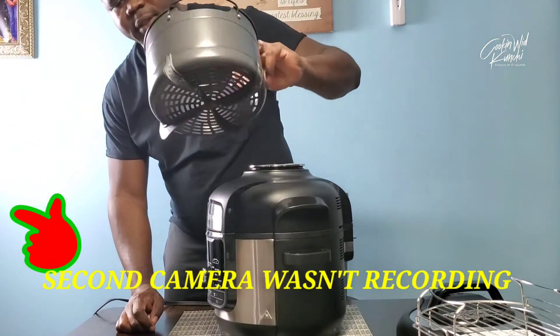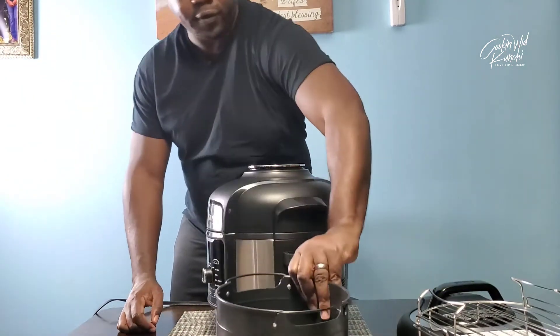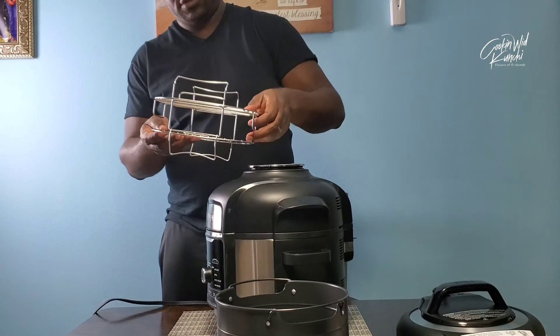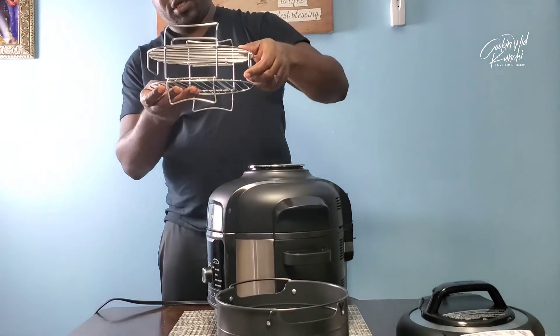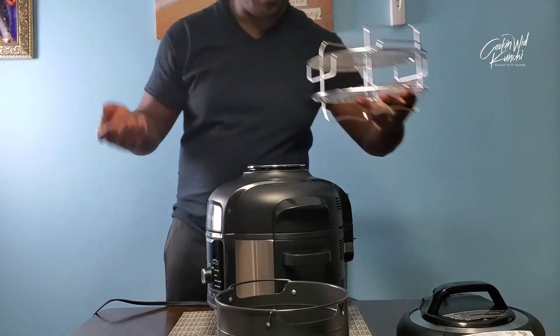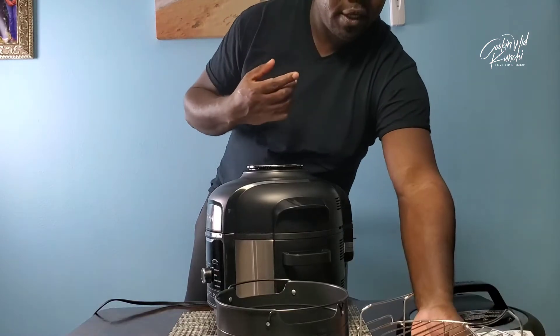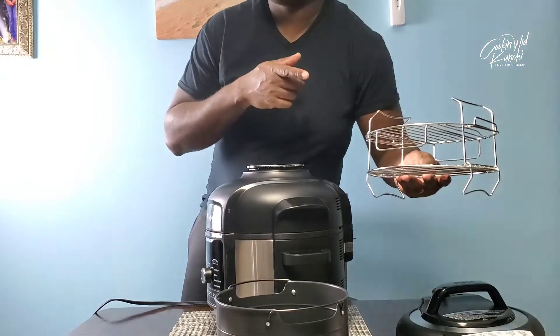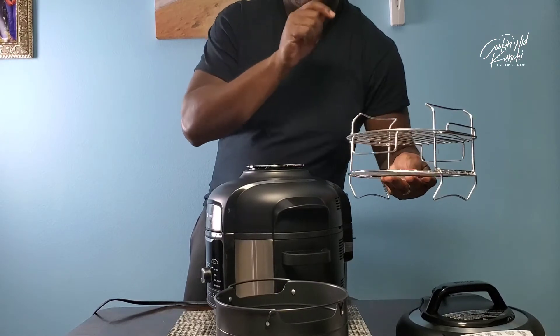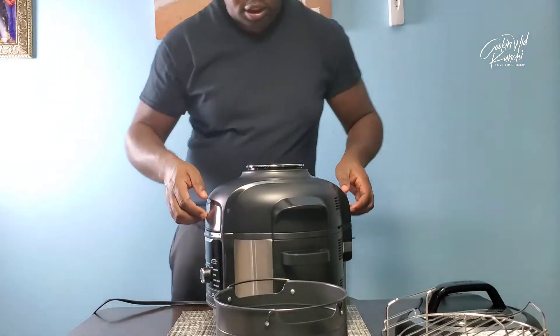So of course this is the basket for frying, and these are the cooking racks. You know, you can cut your chicken in two halves and put a half on each rack — that'll speed up cooking time. So I'm definitely gonna do a whole jerk chicken in this Ninja Foodi.